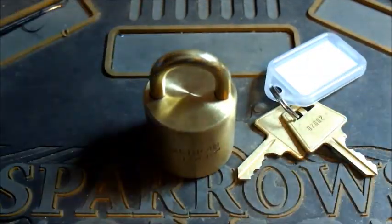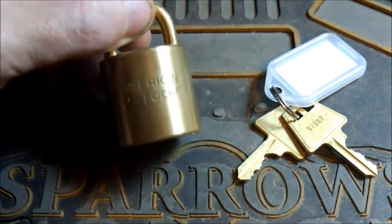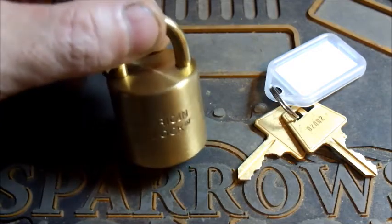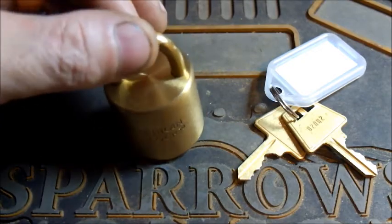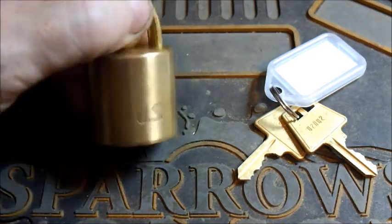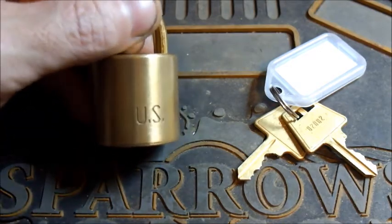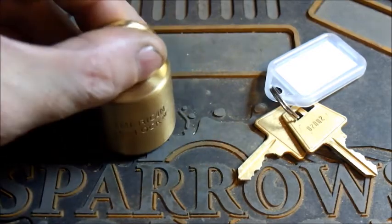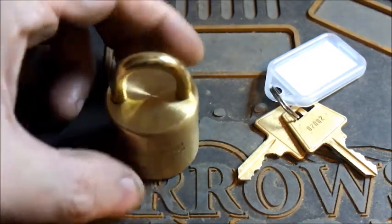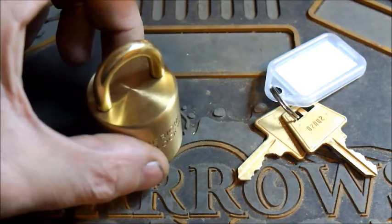I don't know a hell of a lot about this lock — I really don't know what's inside it. I think these were used in the US military at one point in time. It does have the US stamped on the back here. It's a lovely all-brass padlock and I'm pretty stoked to have one.